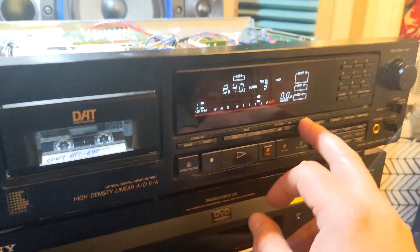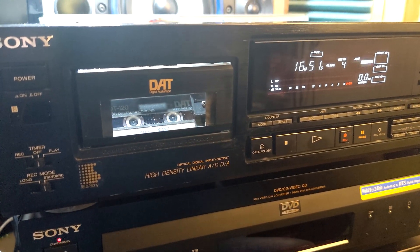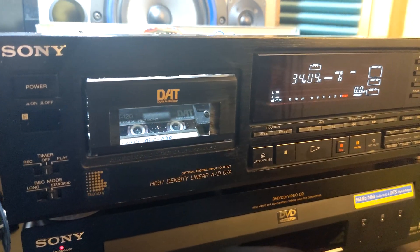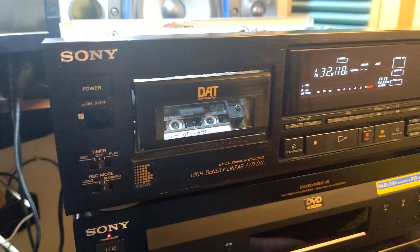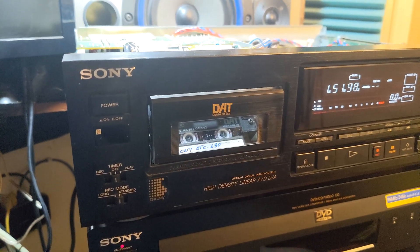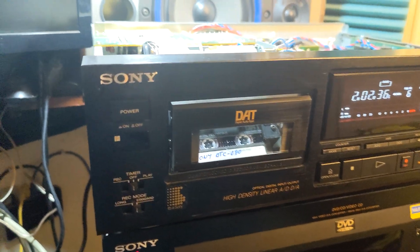Whatever you throw at it, it's gonna do it. And to tell you the truth, I maybe even like the sound of this DA converter better than the sound of this other one, even though that one is newer and more sophisticated. The mechanism here is much better — it's more like what you'd find on professional Sony equipment, like the PCM-500 or something. It has more metal parts, less plastic.